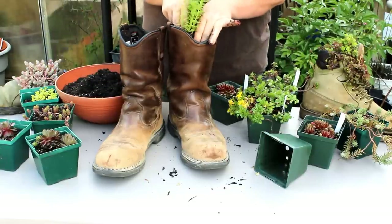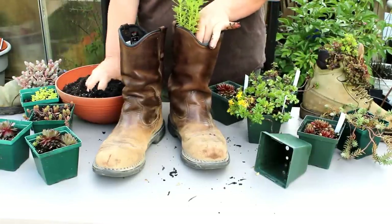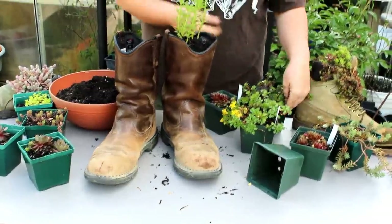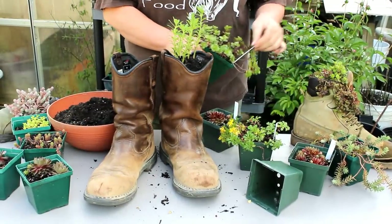This is going to go into the center of the boot. If it's not tall enough, add some more dirt underneath. Now for the side, I want something that's going to drape.